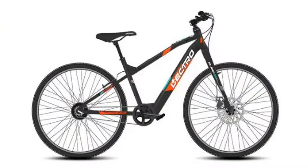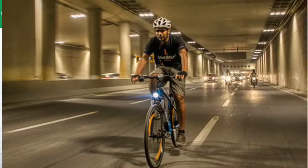Today we are going to talk about Euro Electro Glide Electric Bicycle. Euro E-cycle is an eco-friendly electric bicycle. It is a zero carbon emission vehicle and no driving license is required for this particular E-cycle.